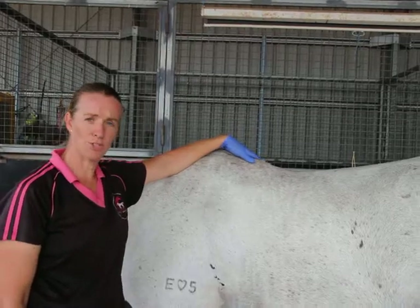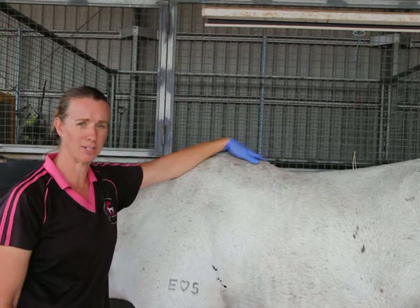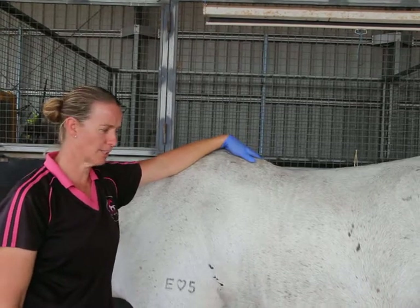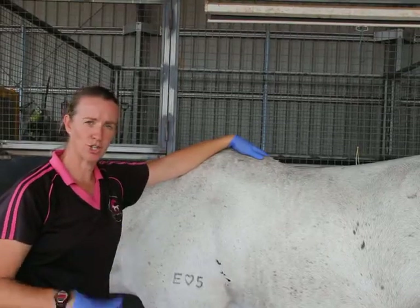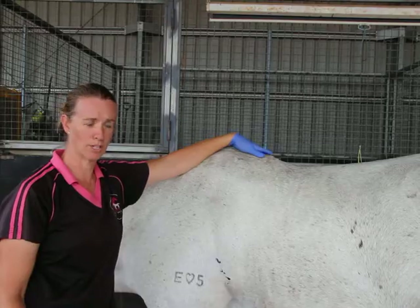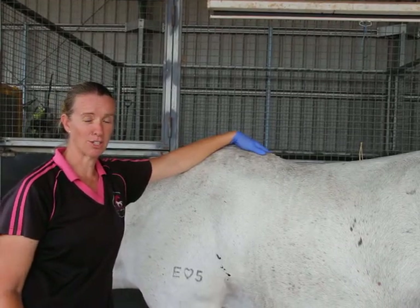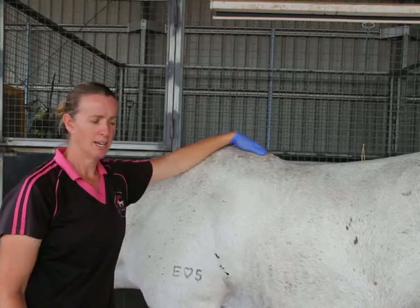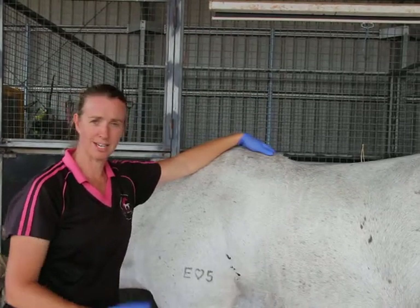The first question is: how often should this be done? Depending on your gelding, this needs to be done at least once a year. Some geldings are really dirty and collect dirt, so having it done more often might be advisable. Stallions are generally okay because they're covering mares frequently, but we always like to do it at the annual dental check while they're sedated for their dental.